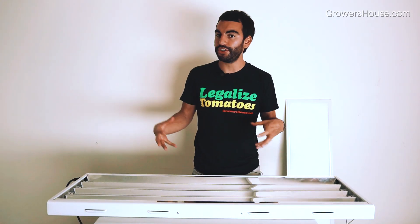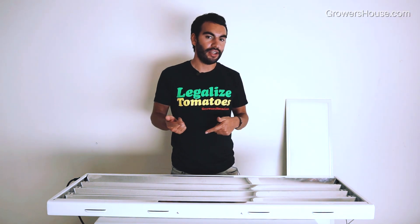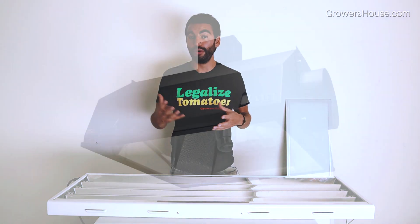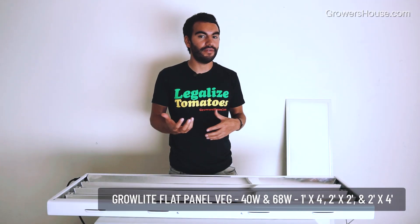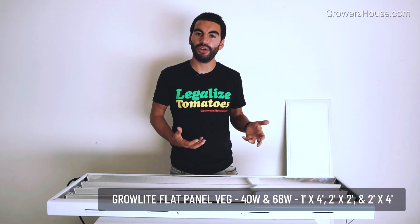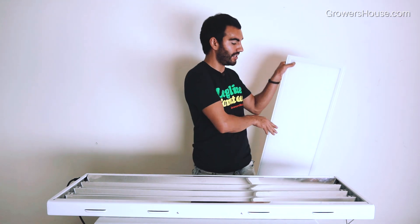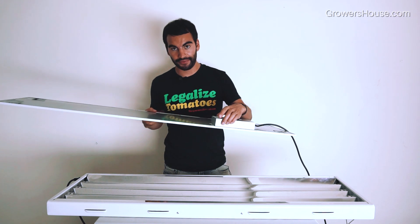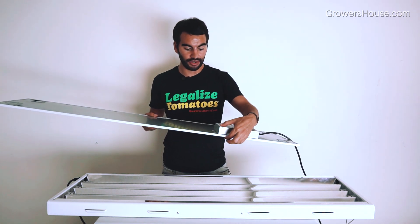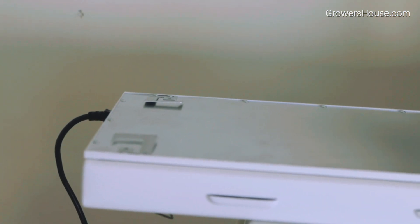That leads me to the next fixture I really want to chat about, which is from Grow Light. You might have known them from making the Grow Light 8-inch air-cooled reflector, but they've gotten into LEDs and are making a light for vegetating and propagating that's similar to what you've seen in industrial and commercial buildings. If you take a look at this thing — also extremely thin. The fixture itself is probably half an inch, and then the driver adds another inch and a half, so about two inches thick total. It's about one foot by four feet, almost made to mimic the same size as a T5 fixture.